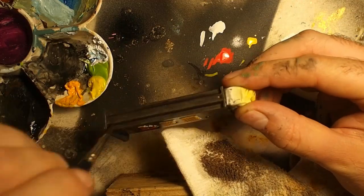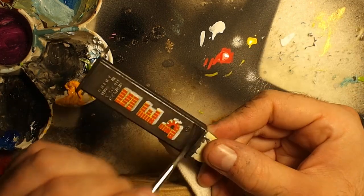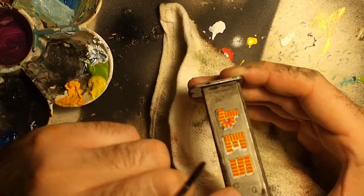I weathered the whole body using the same black wash as the head, using thicker paint for some darker spots and dry brushing some brushed stains. I tried not to soak the Posca ink in water, as it is soluble and could be washed away.